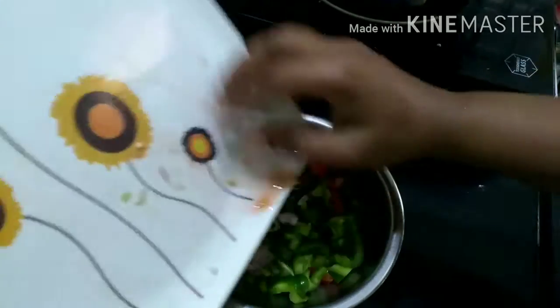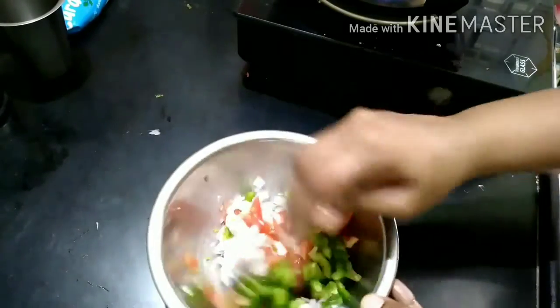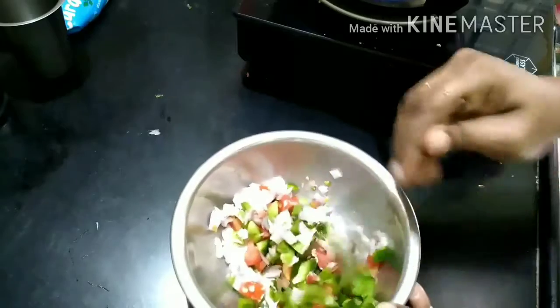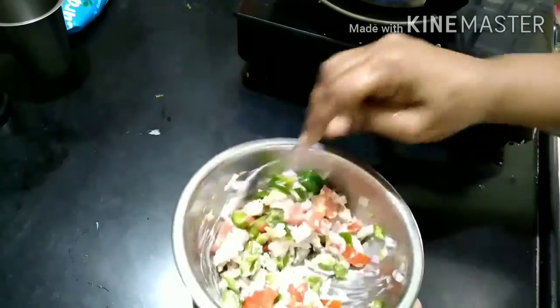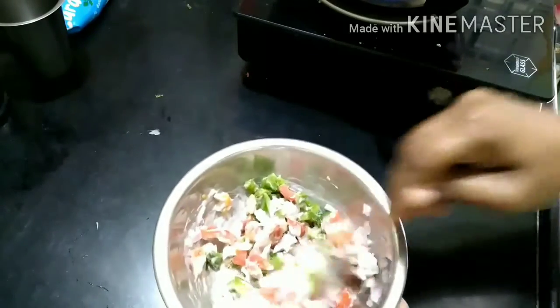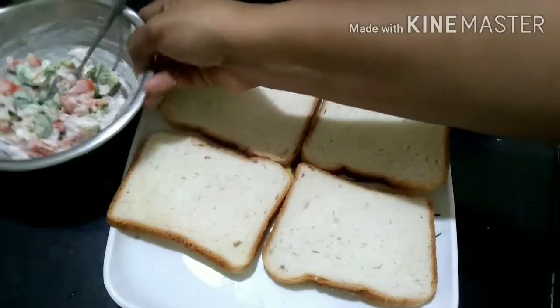I am going to cook the cabbage. It is a little tasty sandwich. It is an easy one.